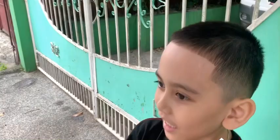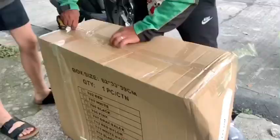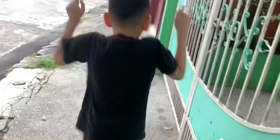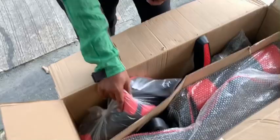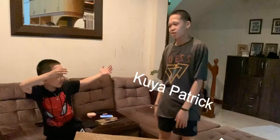Hi guys, so my gaming chair is here! We're going out, hi kuya, hello. So we have our gaming chair and we're going to build this, but first I'm going to ask my kuya to help me. Kuya is here so we're going to build this. Are you ready? I think he said yes, so let's start!